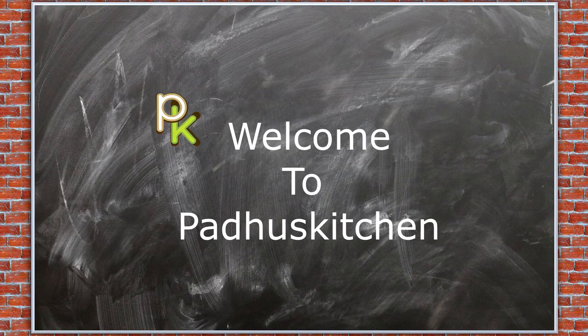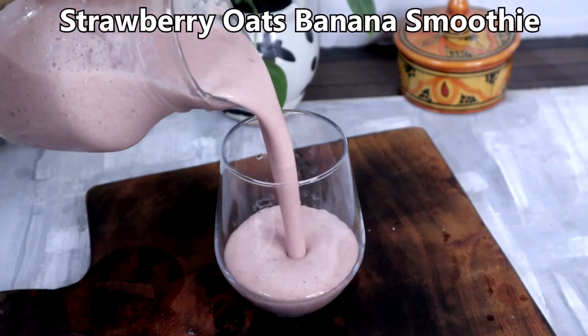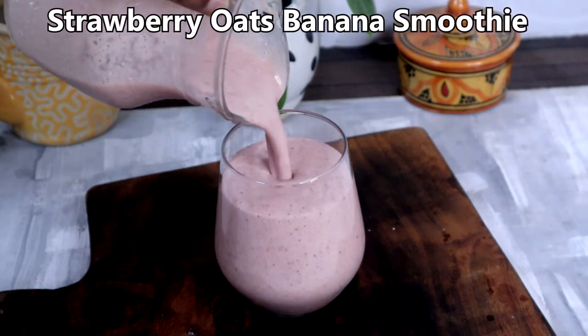Hello friends, welcome to Paddu's kitchen. In today's video, we are going to make a very tasty sugar-free strawberry oats smoothie.